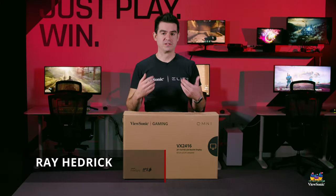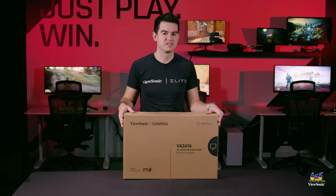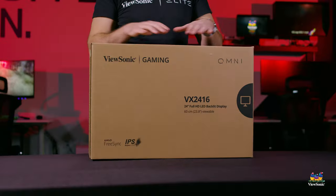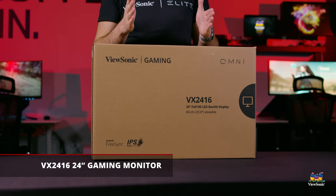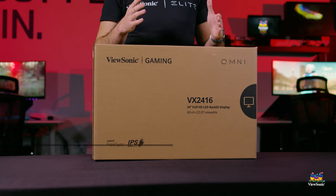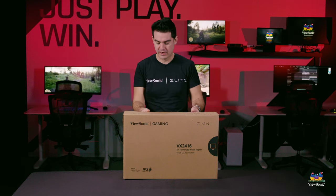Welcome to a ViewSonic unboxing. My name is Ray, and today I have for you a VX2416 gaming monitor. This is part of our Omni lineup — it's actually our newest, most entry-level Omni offering that we have. It's really cool and I want to show that to you, so let's get it open right now.